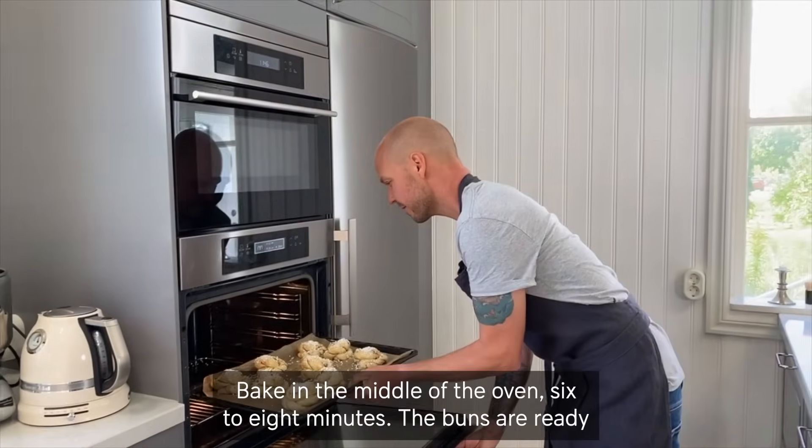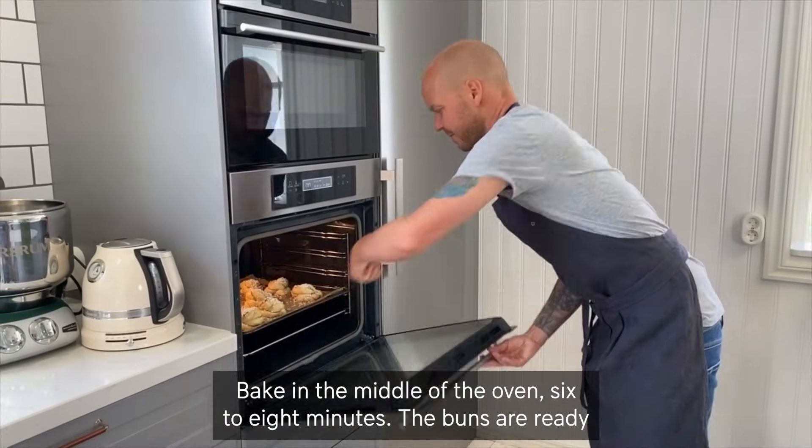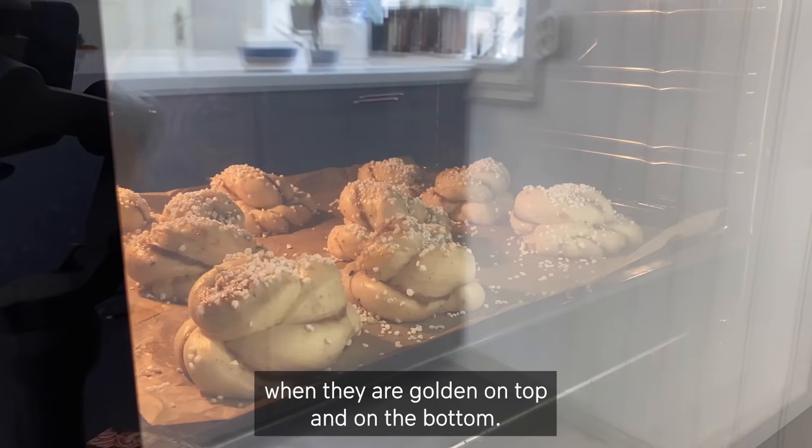Bake in the middle of the oven for 6 to 8 minutes. The buns are ready when they are golden on top and on the bottom.